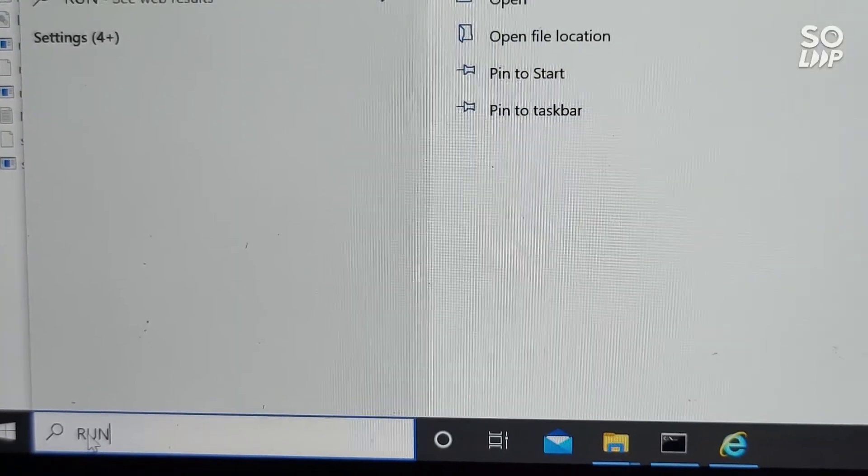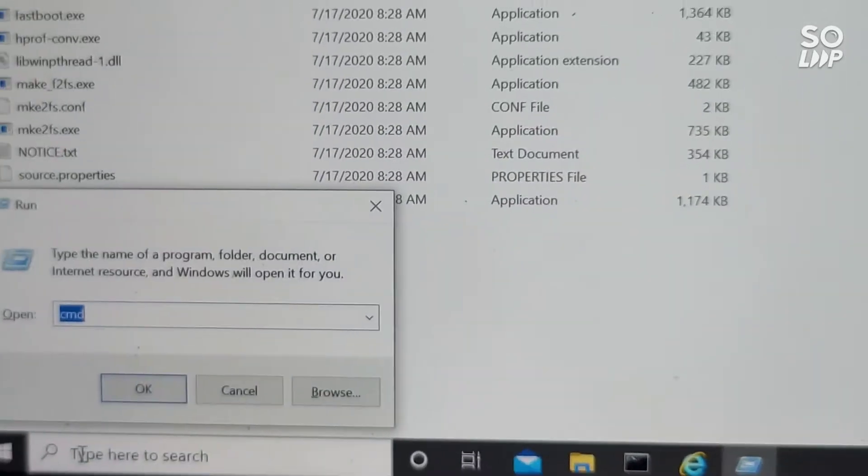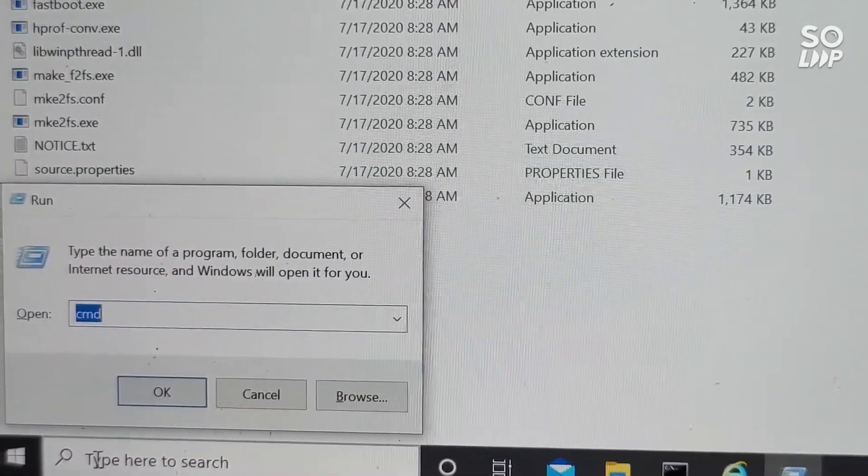On the Start menu, type in Run and then CMD in the box that pops up.